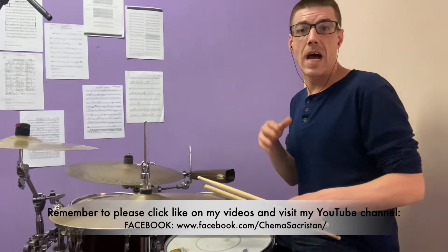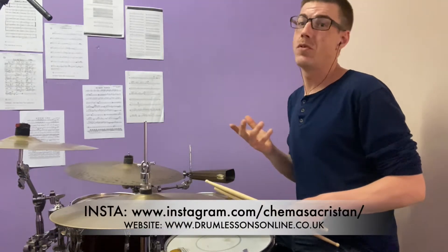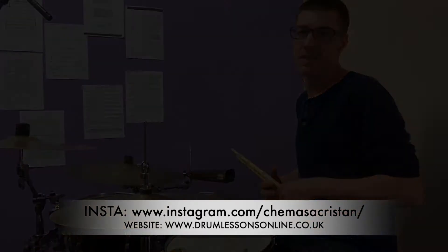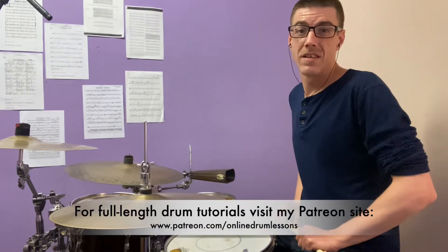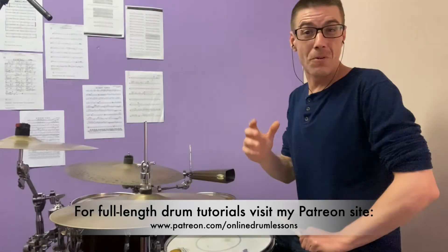It's really good fun and really useful for fast chops. The beauty of it is that you keep on having the drive of your hi-hat. I hope you like it and I'll see you on the next session of 1-Minute Drum Chops by Chemazakistan. Thank you very much. Bye!